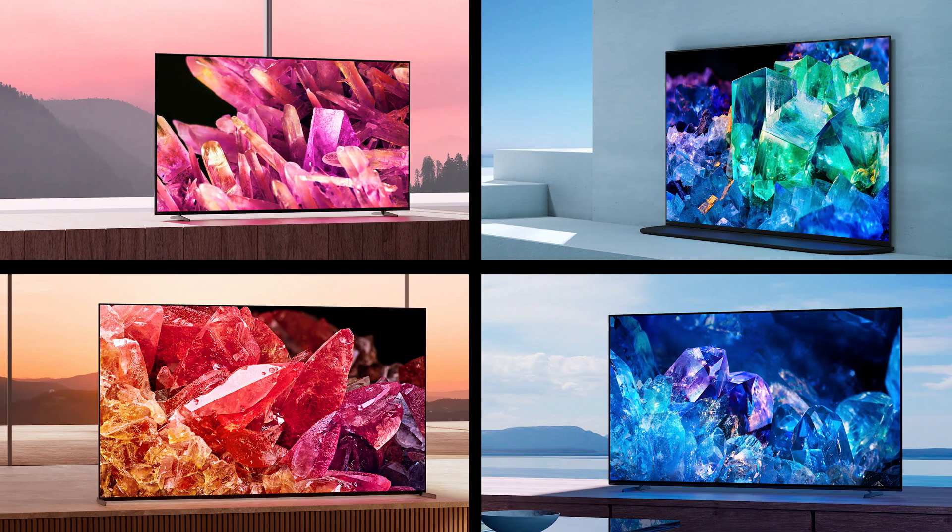To get the latest and greatest out of your TV, you're going to want to keep it updated with the latest firmware. Hi, I'm Trey from Sony, and today I'll walk you through updating your Sony TV.